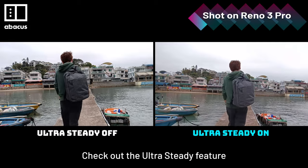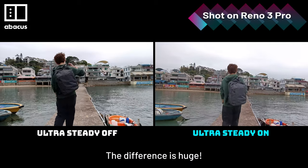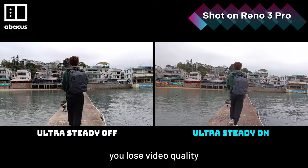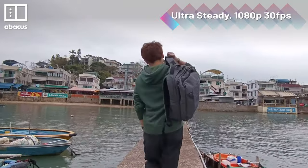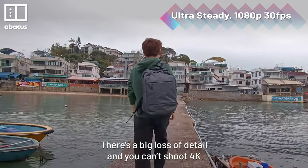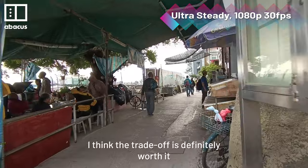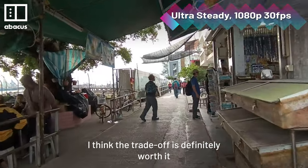Check out the Ultra Steady feature — the difference is huge. With Ultra Steady on, you lose some video quality: there's a bit of loss of detail and you can't shoot 4K. But when you see how smooth the footage is, I think the trade-off is definitely worth it.